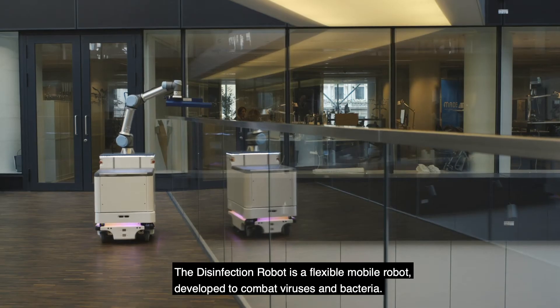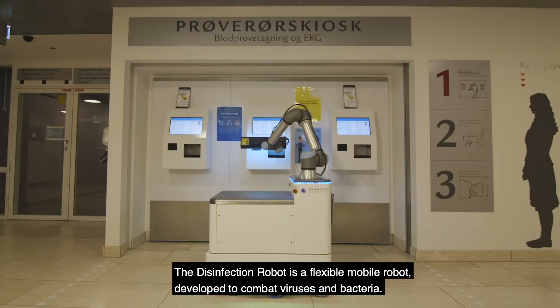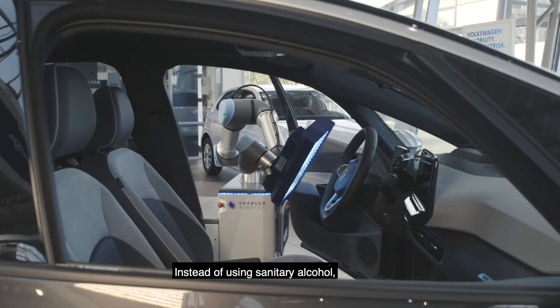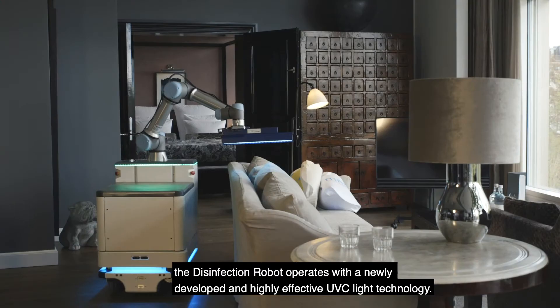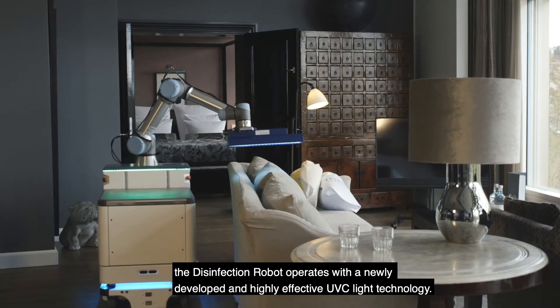The Disinfection Robot is a flexible mobile robot developed to combat viruses and bacteria. Instead of using sanitary alcohol, the Disinfection Robot operates with a newly developed and highly effective UVC light technology.